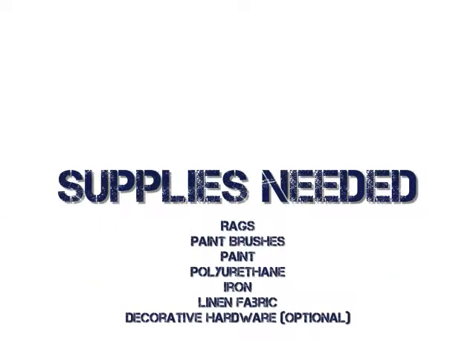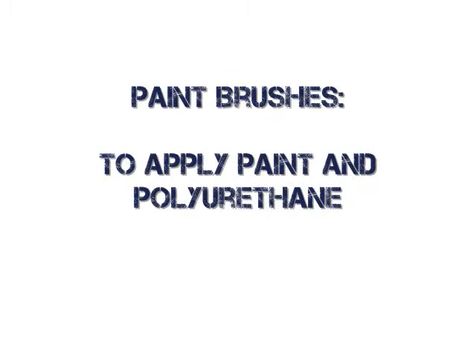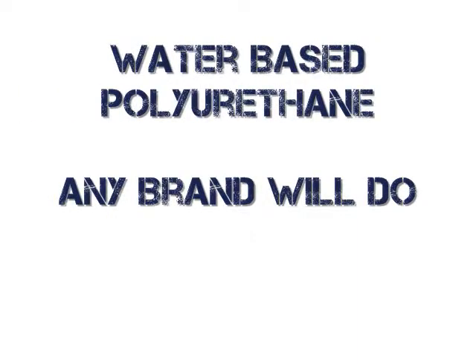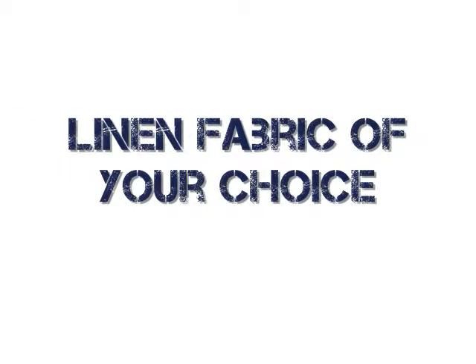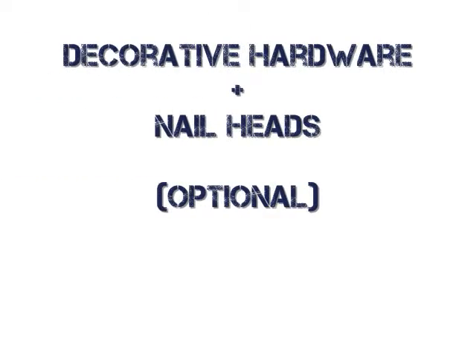The supplies needed to complete this project are as follows: rags and paper towels to clean the piece of furniture; paintbrushes to paint the piece and apply polyurethane; Amy Howard One Step Paint in the color of your choice, which you can get on our website at www.thewindowscene.com; water-based polyurethane, any brand will do; an old iron to seal the linen fabric to the surface; linen fabric of your choice; and decorative hardware and nail heads, which are optional.